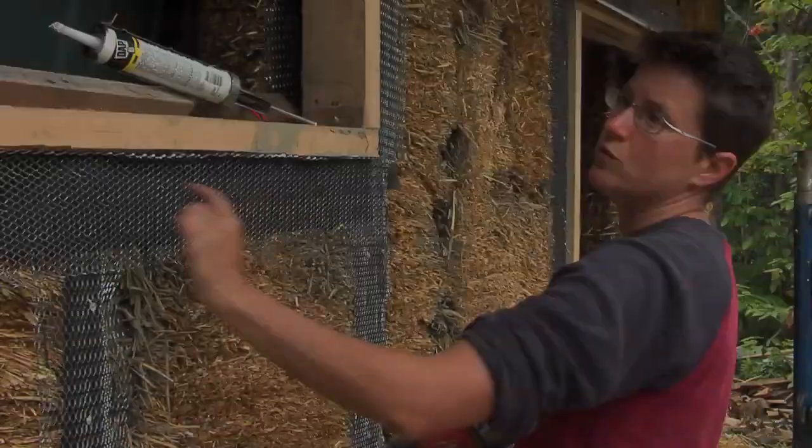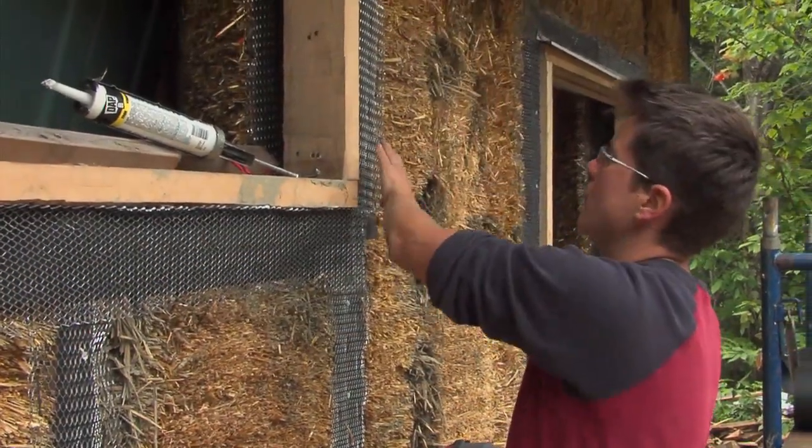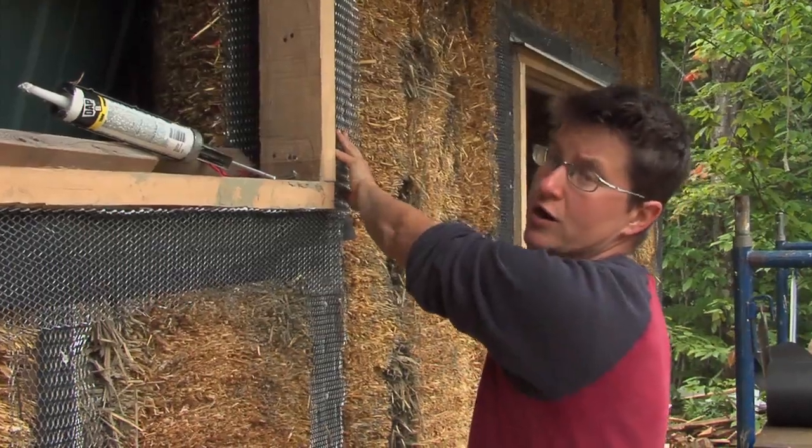The reason there are two stud walls is because they are built to accommodate the width of our straw bales. The straw bales are about 18 inches wide the way we're going to be installing them, and so we're building out that double stud wall to accommodate the width of those bales and be able to fully support them.